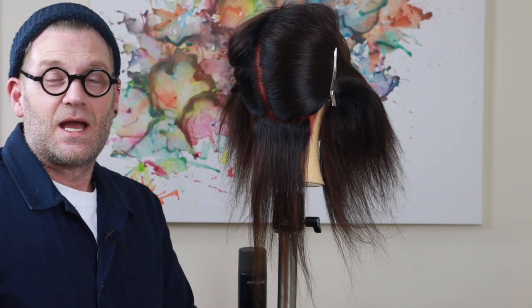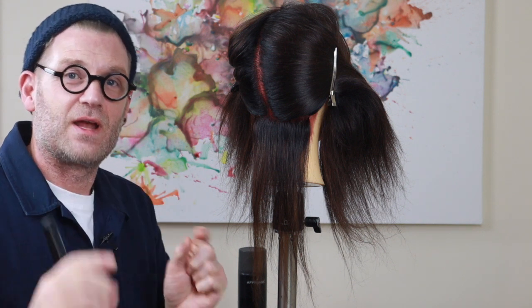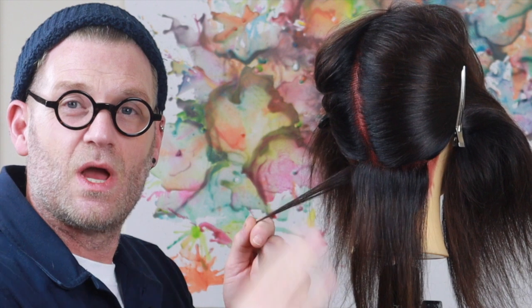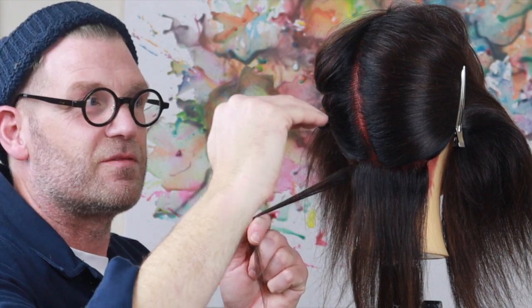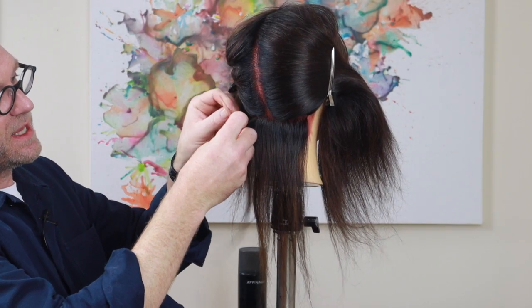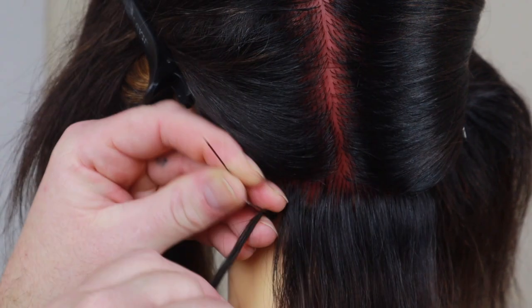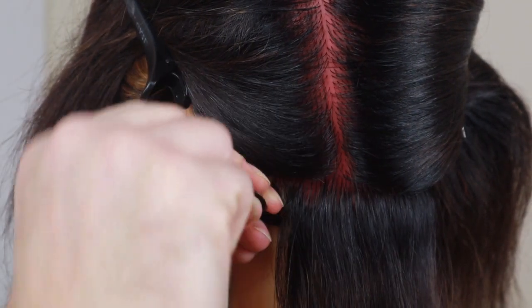Patience is the key with this. The smaller the section and the smaller the pin, the neater you do it, the softer, finer and lighter the hair will look. We're going to take a very small section, coming out slightly on each section — imagine a graduated bob — placing the pins just slightly further and further away from the head to build up the weight. Place the hair in the middle of the pin, get it as close as you can to the root, then go round in a figure of eight — through the middle, round, through the middle, round — keep working up.